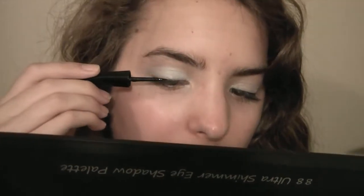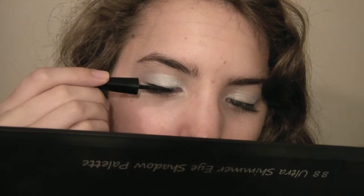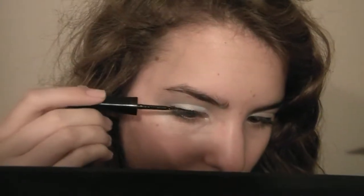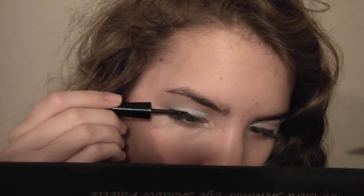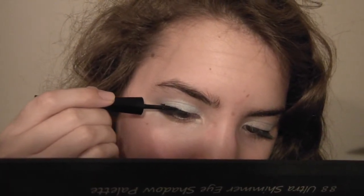Now for the eyeliner — I'm using Mary Kay's liquid eyeliner in black. I really like it. Sorry if I mess up; I'm terrible with liquid eyeliner. I'm okay with pencil but liquid is kind of bad for me. So just apply your liquid eyeliner.